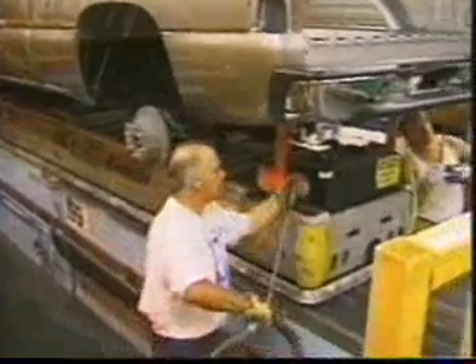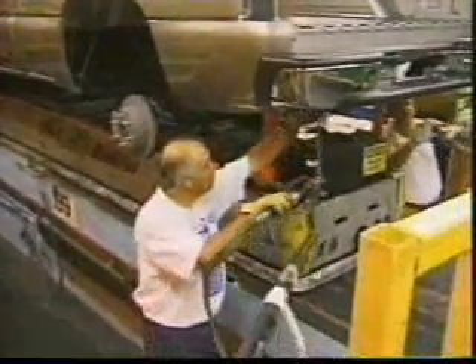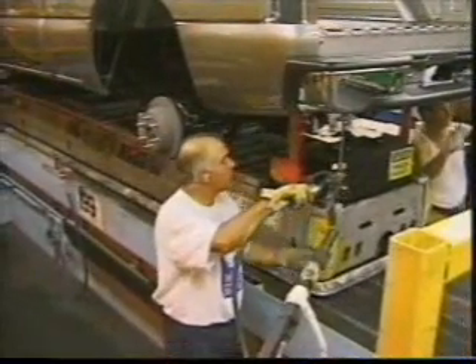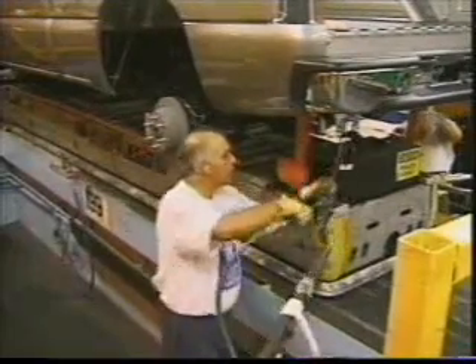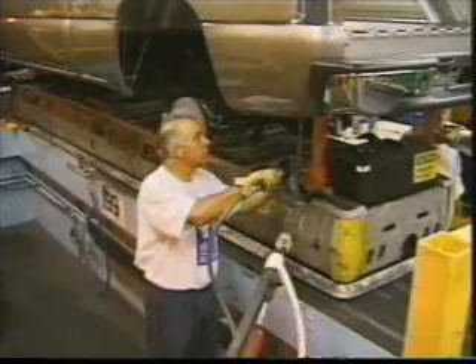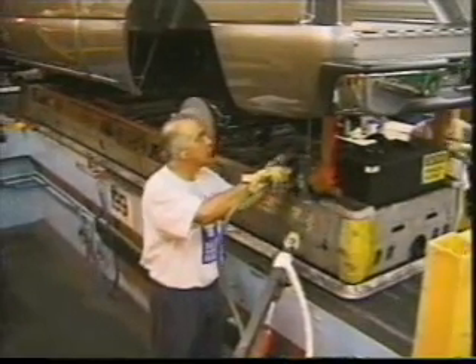Here we see a good example of ergonomics being applied during the assembly process. The operator stands in a shallow side pit, working at a comfortable height with no unnecessary bending of the neck. He's using a hydraulic articulating arm to position the gun or fixture as he installs the body mounts.